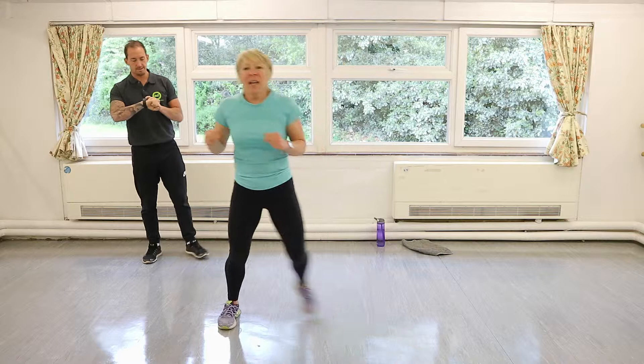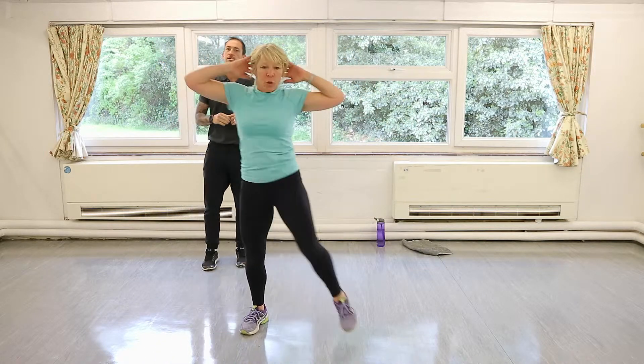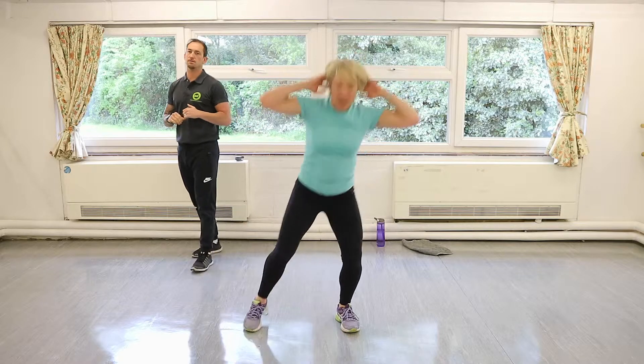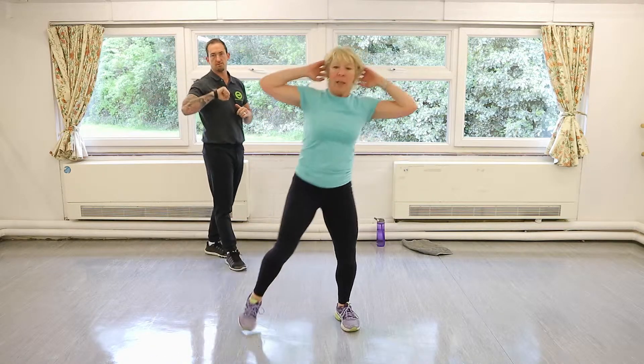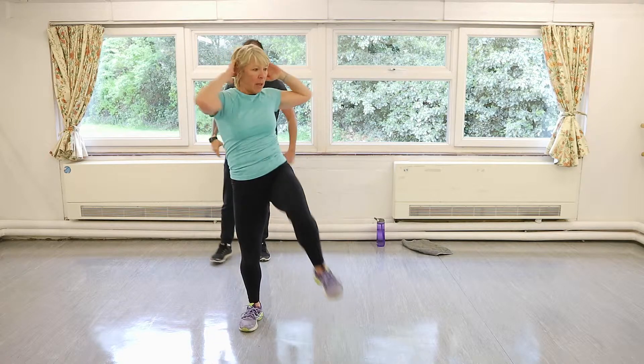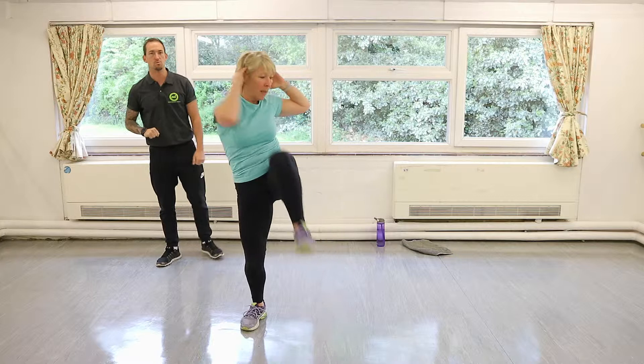Squat with knee raises — hands behind your head, nice big twist. Really be able to get that knee right up, hips down, big rotation. Everything should be warming up — hips, glutes, quads, hamstrings, shoulders — should all be warmed up.